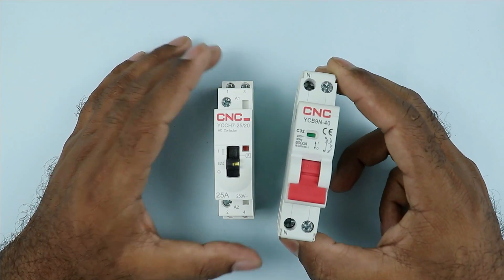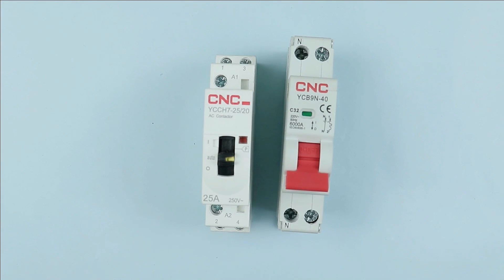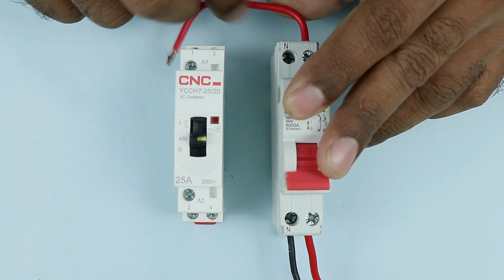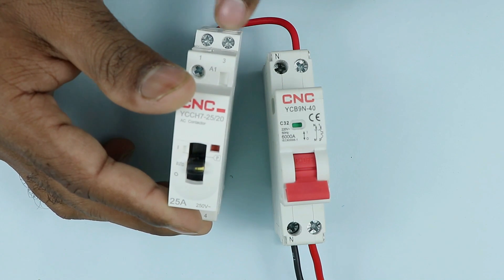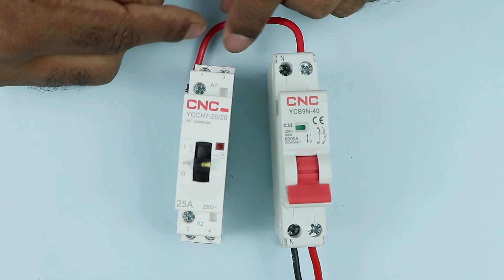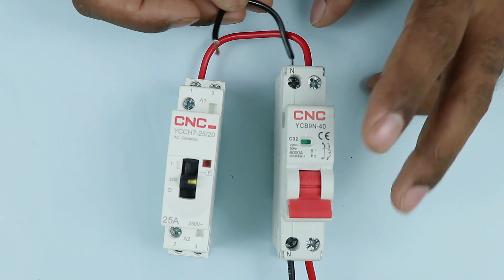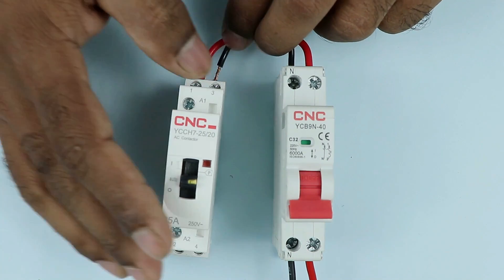In this MCB I have now, you can see two terminals are provided for connection. We will first provide incoming power supply to this two pole MCB. At the output terminal of MCB, connect a phase wire and take this wire to the contactor. In this contactor, you will find terminal numbers one and three — these are the power input terminals, and the output is at two and four. Connect the phase wire at terminal number one. Similarly, at the output terminal of MCB, connect a black wire for neutral power supply and take the other end to contactor terminal number three.